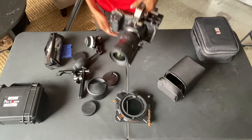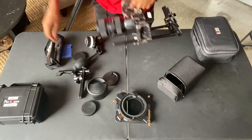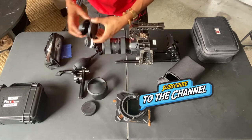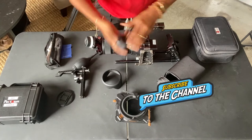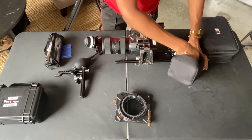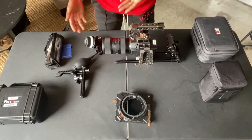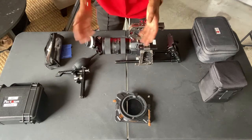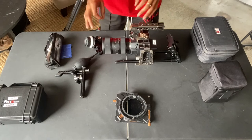So once you put everything together, tighten it up. Make sure everything's on there tight. You don't want anything loose because the overall build can sometimes cost thousands — like $5,000, $10,000, $20,000. The overall build costs a lot, and the individual pieces cost a lot themselves too. So you just want to make sure everything is good, nice, tight, exactly how it should be.